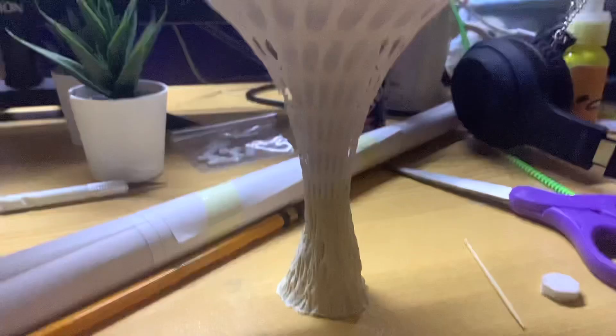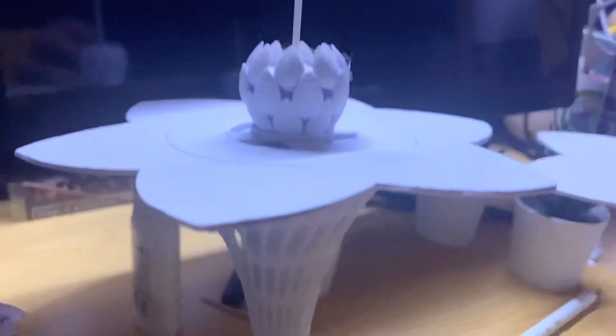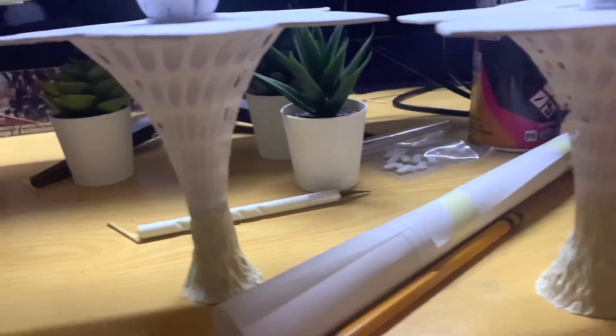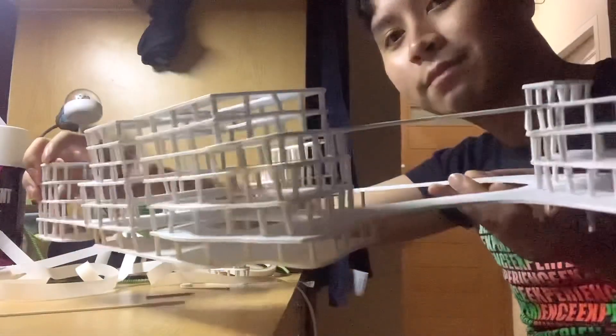This is me trying to assemble everything in place, and this is the final output. For the lightning rods on top, I bought white sticks from Jolliebee. And here are my walls and slabs, which are now completely dried.